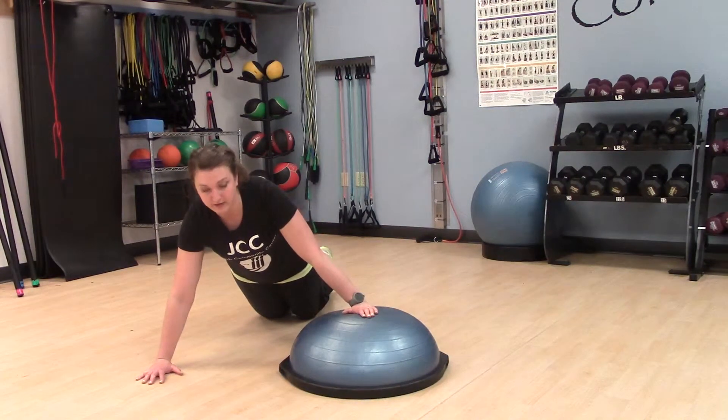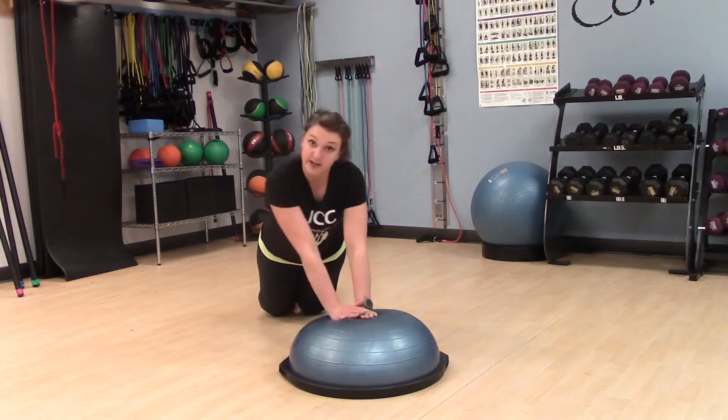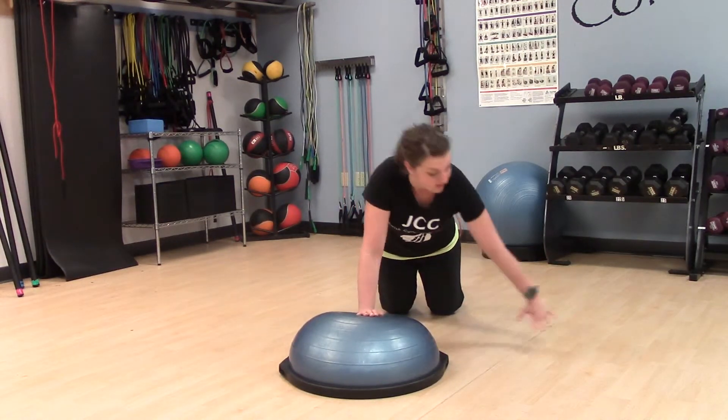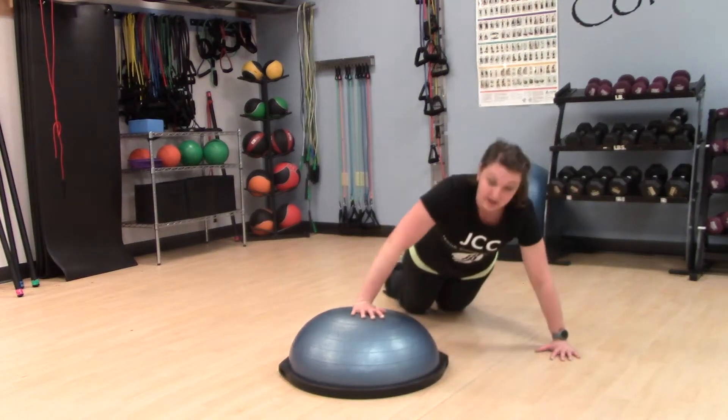What you're going to do is do a push-up here, set your hand in the center, walk yourself with those knees all the way up and over. You don't want your hands to just walk off — your whole body should travel. Set that hand on the ground and push up again.